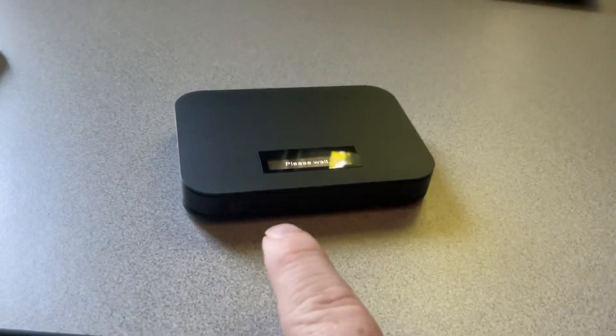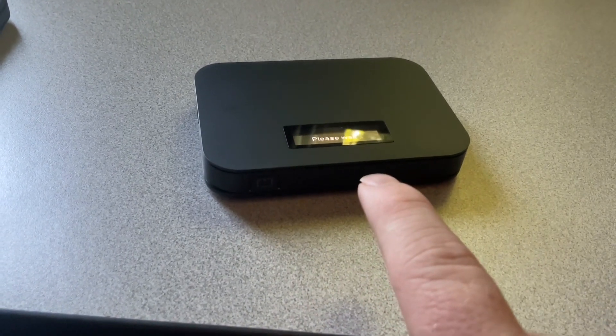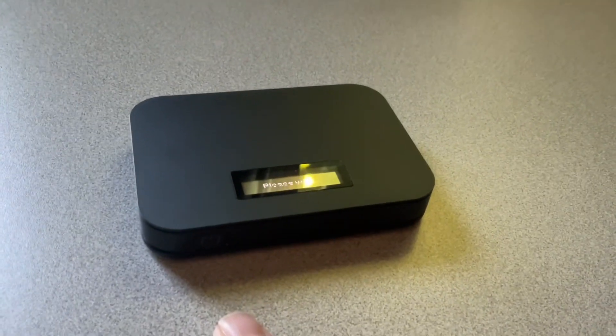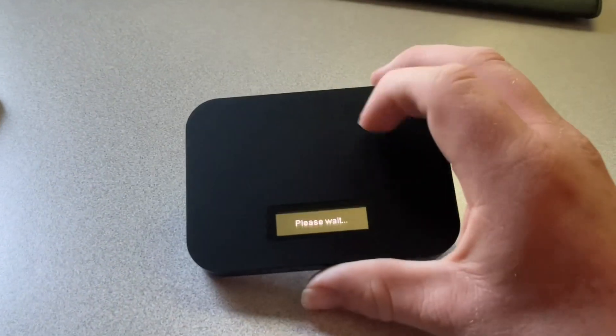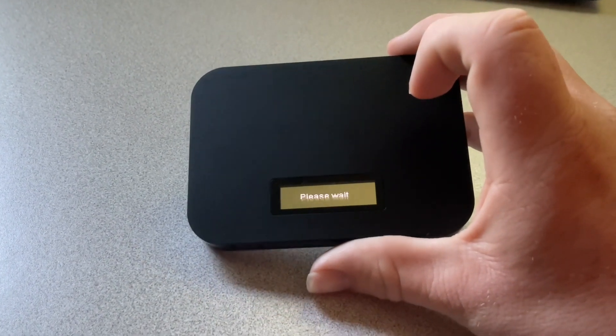That icon right there is to show you that it is broadcasting the network. It says 'please wait', so now you wait for it to start broadcasting.